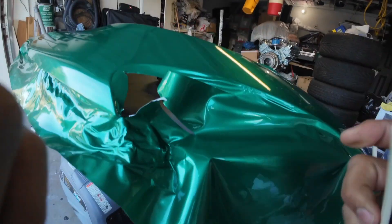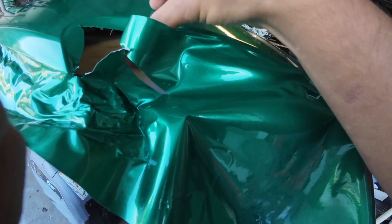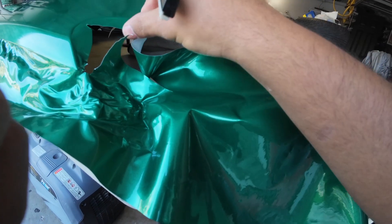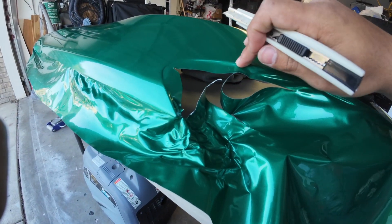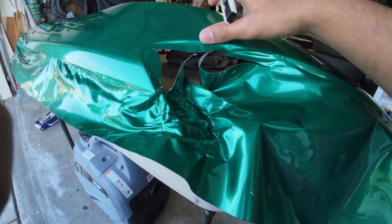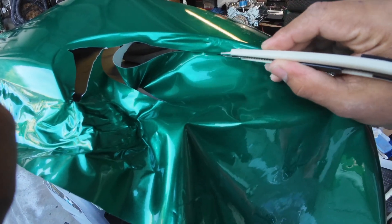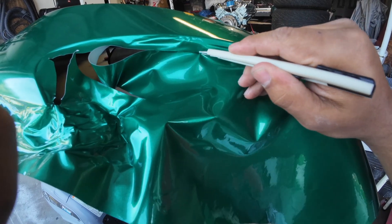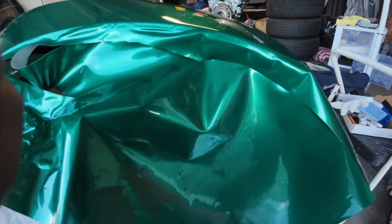After you've got everything nice and set, this is where you want to start trimming as much of the fat as possible. I leave probably like an inch and a half — about this much over — of what you need to do. That way you can tuck it in, get it in there, and you won't be able to see any of the black. It just makes it a whole lot easier. Just make sure not to trim too much to where you don't have any vinyl to work with.